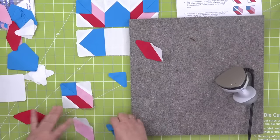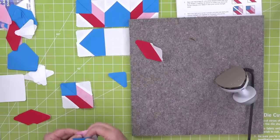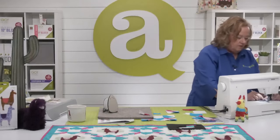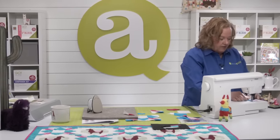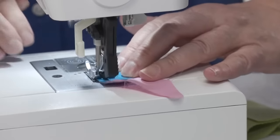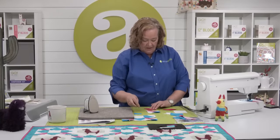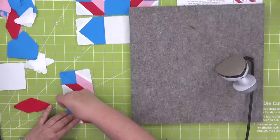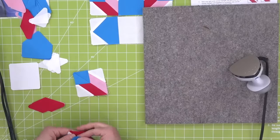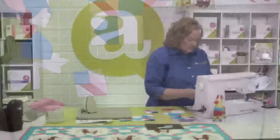Now I'm going to add my blue pieces. I want you to know that at home I hardly ever have to re-thread my machine. I feel like here at work I do it every week — maybe because this machine is only used once a week, it doesn't get the regular love and maintenance. Now I'm adding these half square triangles and it's going to be beautiful.